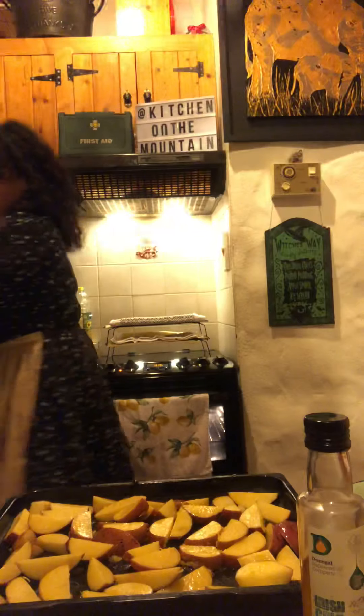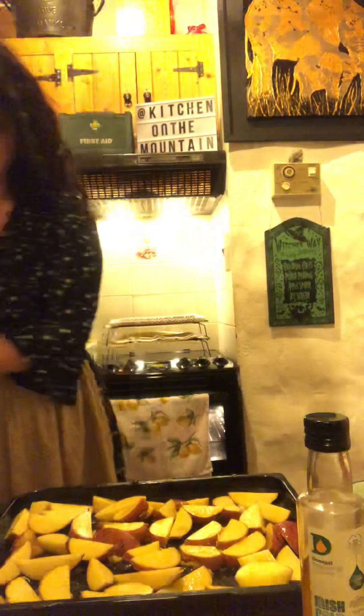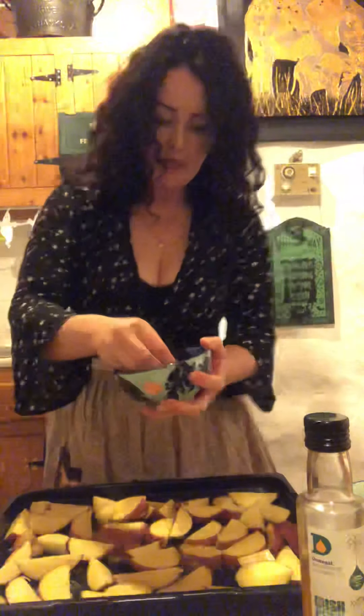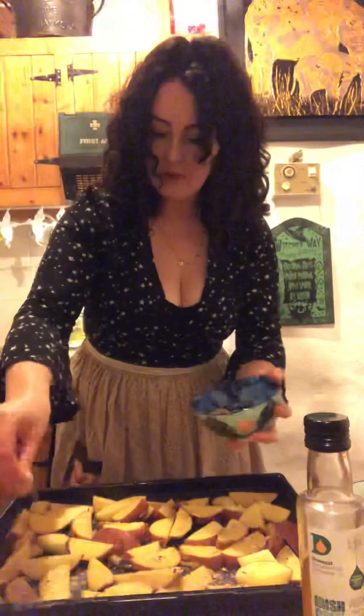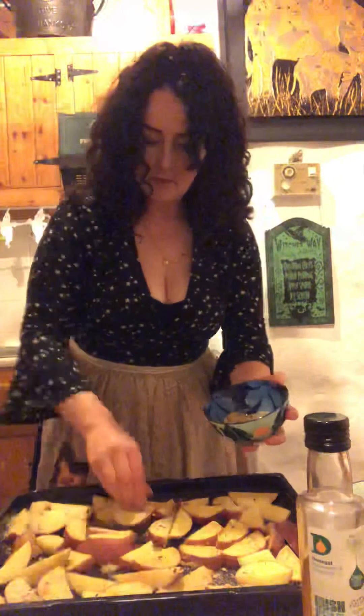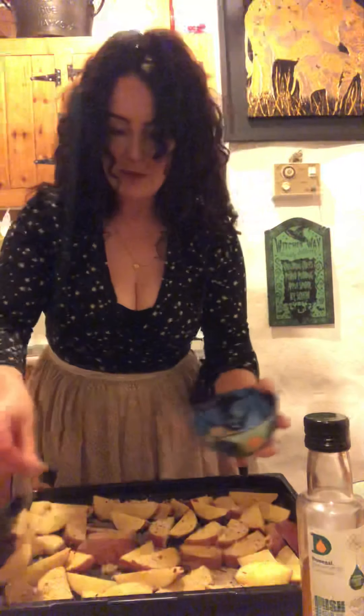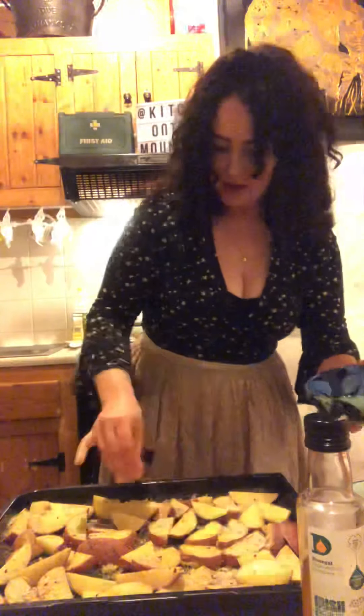We like them crunchy and crispy. In here I have a mix of semolina, dried chili flakes, garlic granules, salt, and black pepper, and I'm going to sprinkle that all over — be really generous. This is going to give them a lovely crunchy coating. I'll have all these quantities up in the bio at some point.